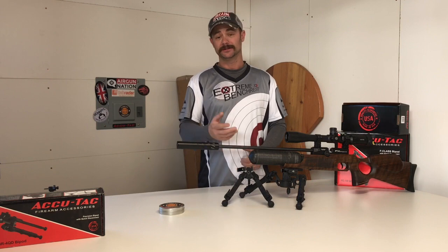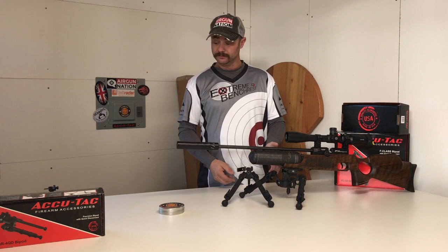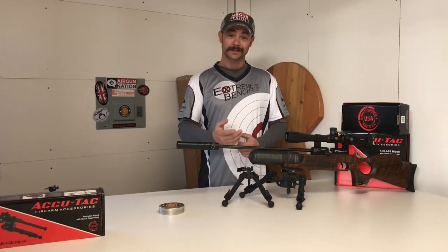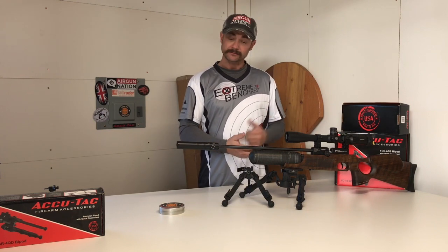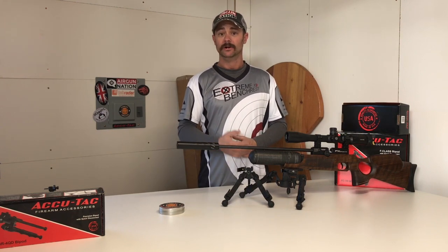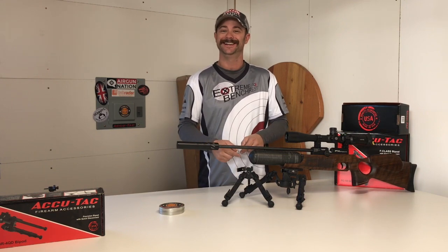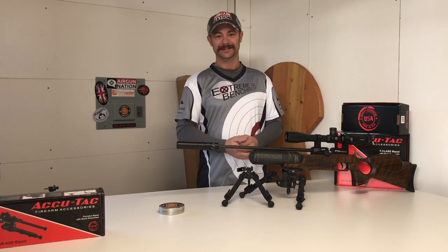So there you have it guys — that's the quick overview and review of the highlights, features, and differences of the new FCG2 and BR4G2. If you're interested in these, you can head on over to the AccuTac website and check it out online, or head down to your favorite retailer and ask for it. As always, guys, happy shooting and thanks for watching.